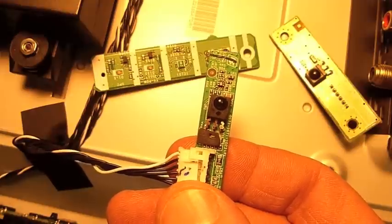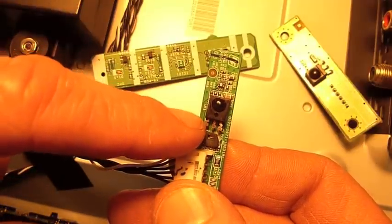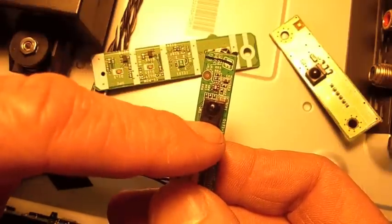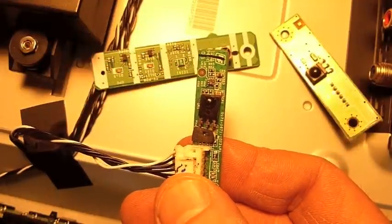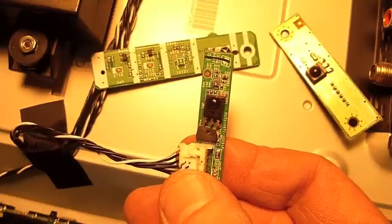By the way, if you want to check to see if yours is working, you can generally put your voltmeter across the terminals here and see a voltage change when you push the button on the remote, indicating the sensor is working. I didn't even bother to do that in this case — I just went ahead and changed it because I've always had success when I do.